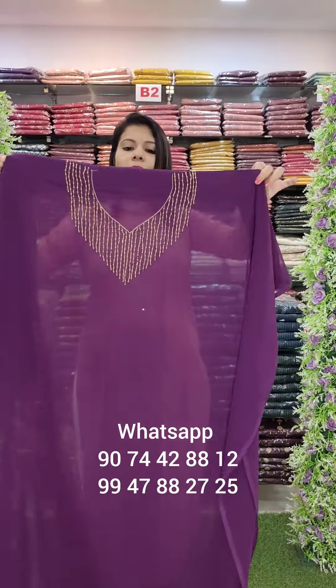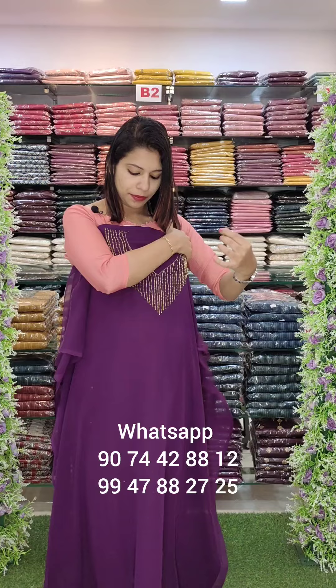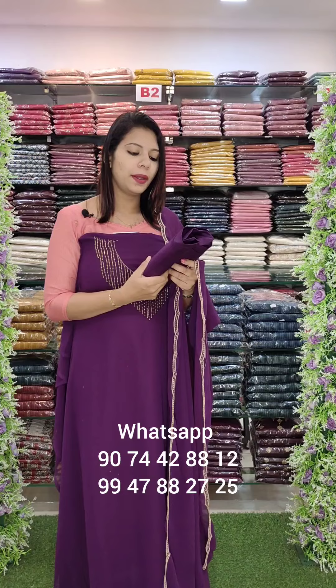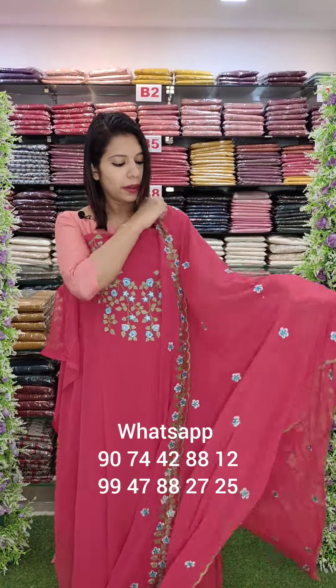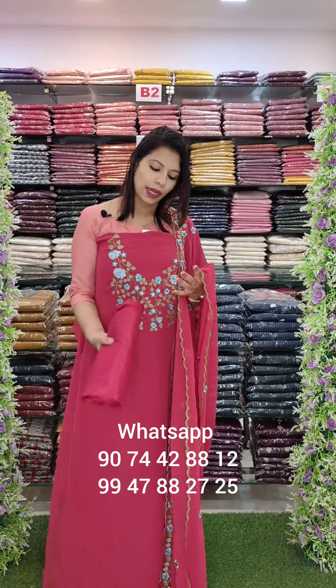The next one is a purple shade, handworked style — scalloped borders with photo lining. It is 30-30. Embroidery work — this is a full embroidery powder work, with photo lining. Price is 1290.